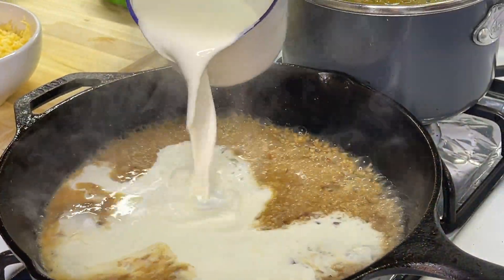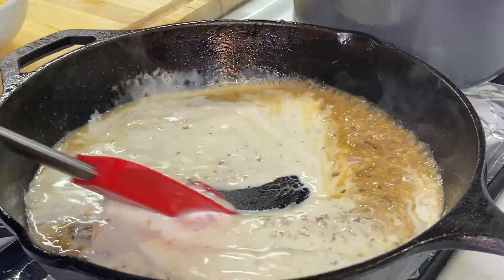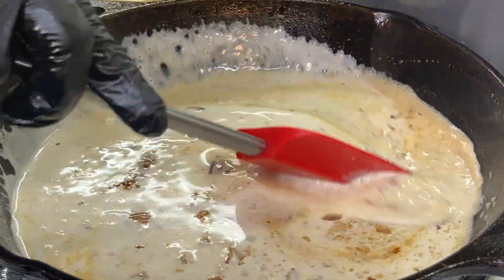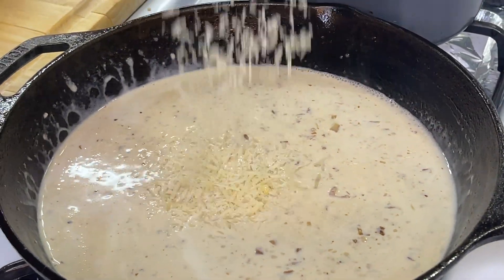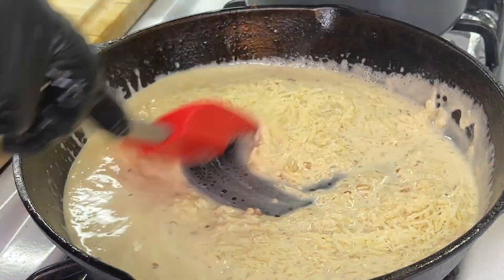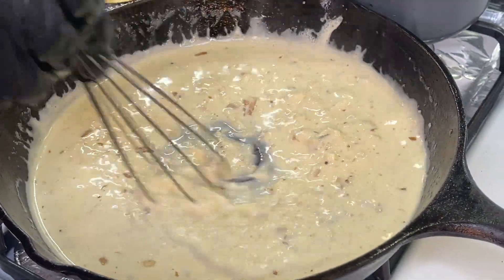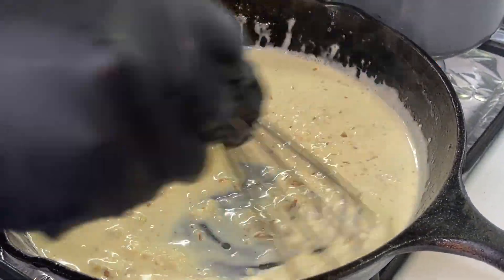If you want to use half and half you can, but I prefer the heavy cream — it gives it more of a nice decadent flavor and consistency. Give it a good stir. To kick the flavors up a notch, we are going to add our parmesan cheese, get in there and break that cheese down, allow it to melt, then swap the spatula for a small whisk and whisk it really well.